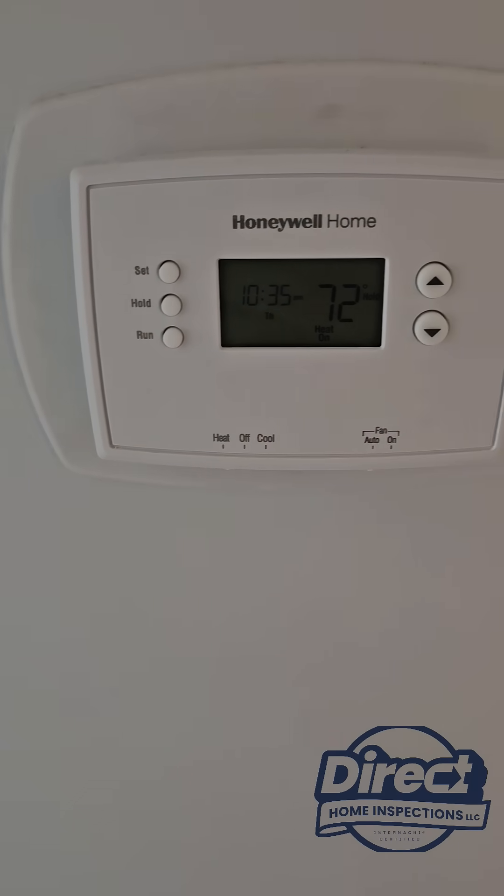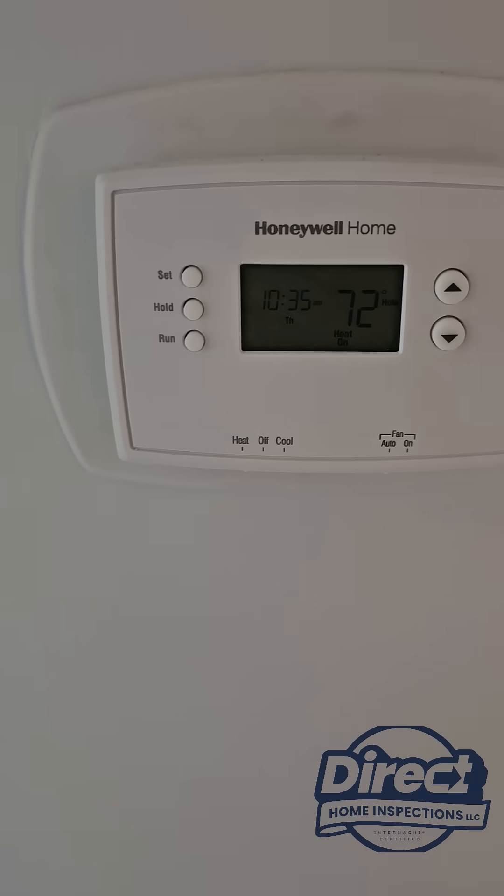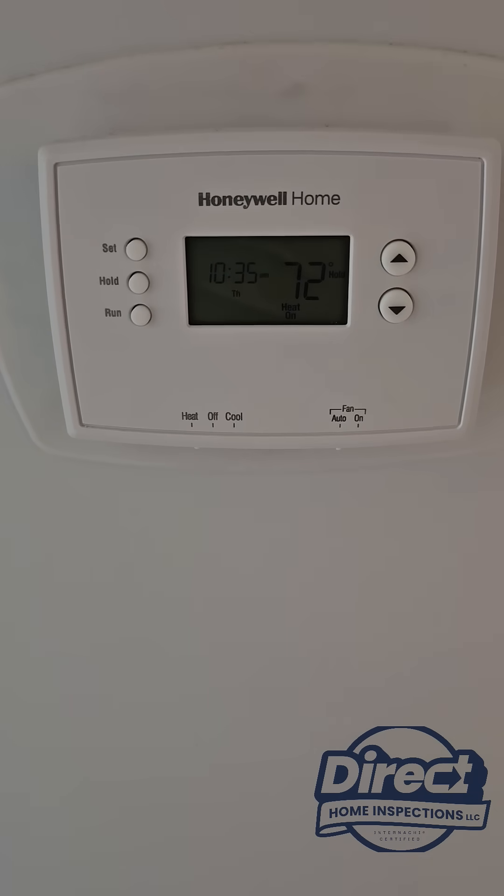Hey guys, Mitch with Reclaim Inspections. I wanted to show you something we come across fairly often — and it's going to save this client hundreds of dollars a month.